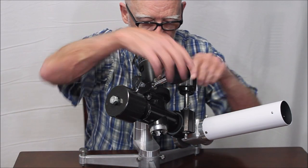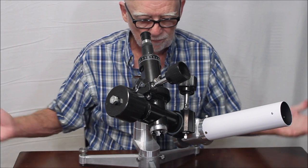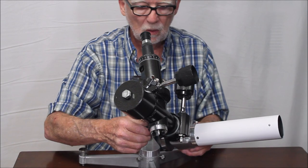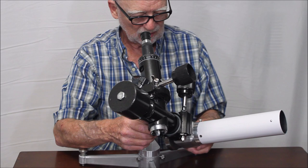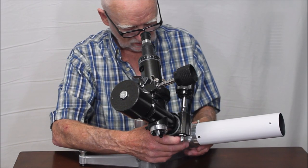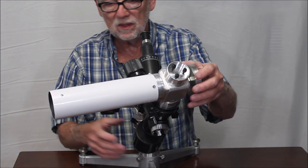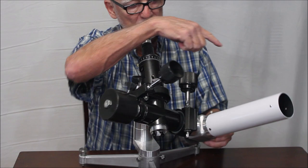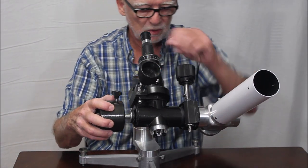So now I've got it locked on an object. I have my slow motion — right ascension, declination. What if you have something that's really low? You can see that's pretty darn low on the horizon. You can easily get to something on this side that's right on the horizon. But in order to get to some positions over here, you may have to reverse the mount. This is not uncommon with German equatorials anyway.